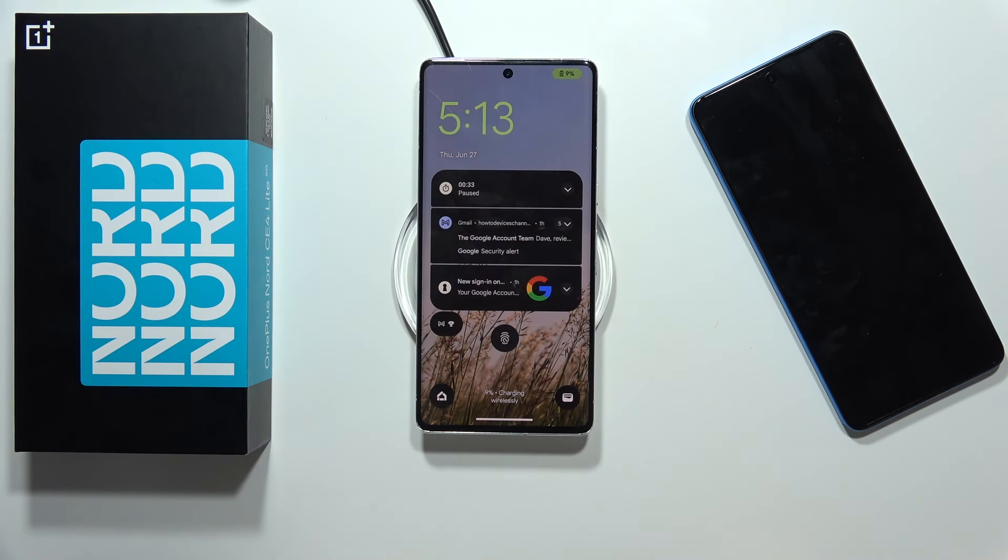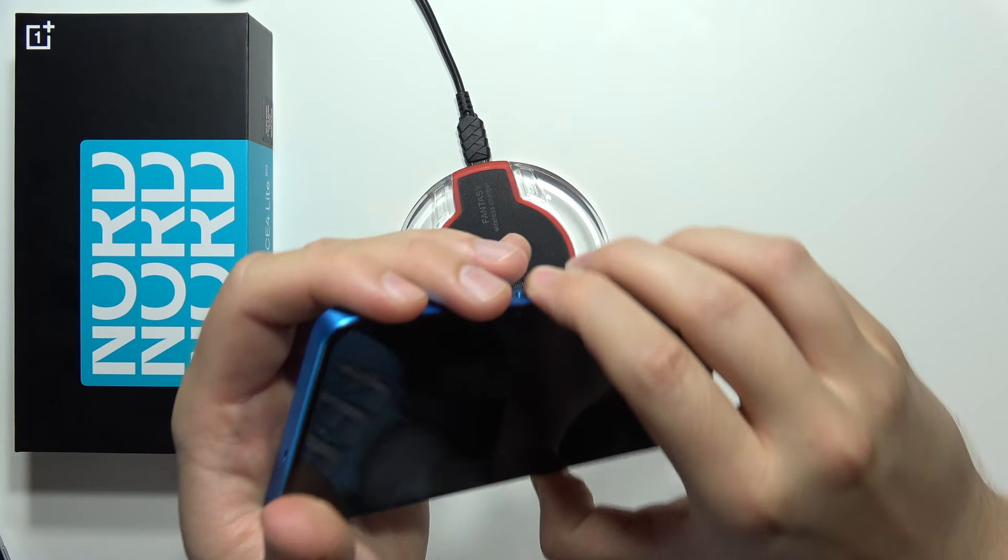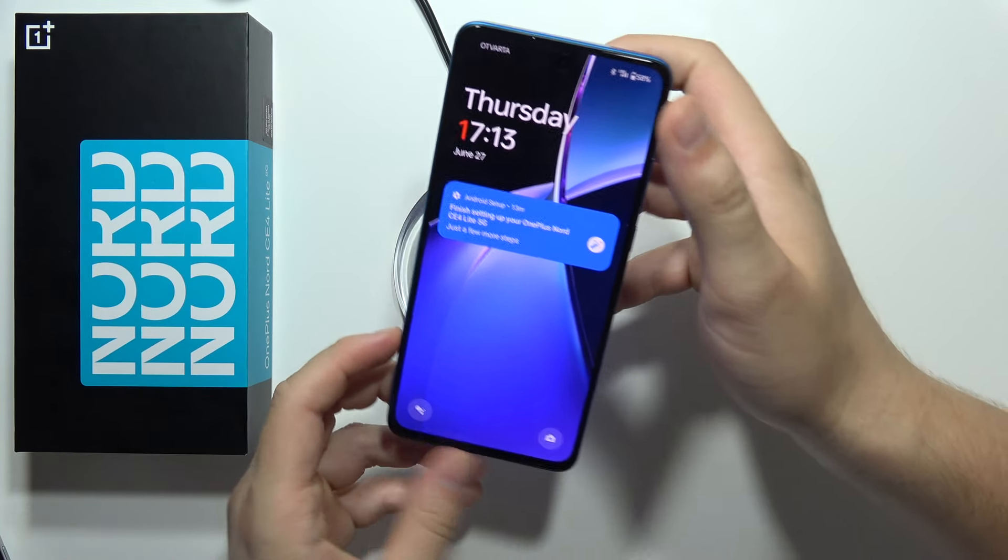So when I put my Pixel on it, as you can see, it's going to charge the device. Now let's do the same with the OnePlus Nord CE4 Lite and find out.